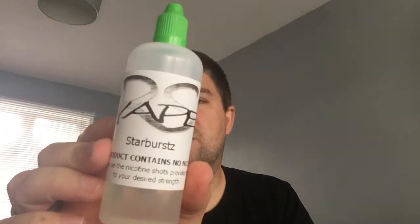Hi guys, Vape Man UK here. Today I'm reviewing Rockstar Vapes Starbursts — it's meant to taste like the sweets you used to get as kids, the little squares, little fruity chews. This is an 80/20 mix. They've got a three-for-two deal on their 120ml bottles at the moment, £9.99 a bottle. I've liked quite a few of their previous juices in their range, so today we're going to give this one a shot.